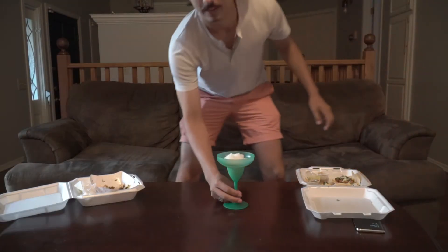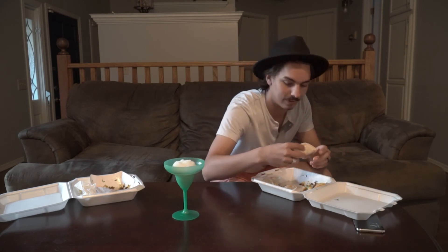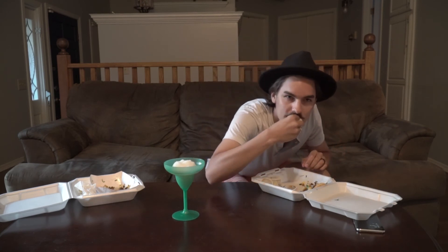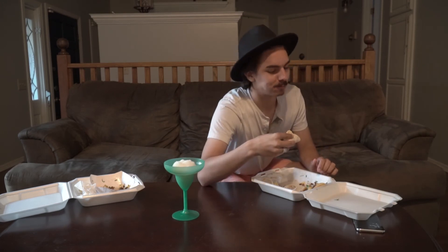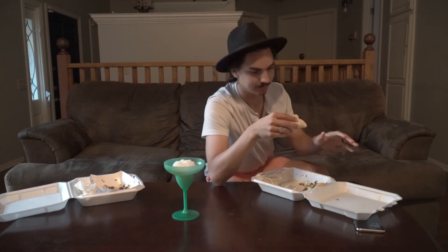Zach says I need to try the flour tortillas, let's see. All right, eight point six on the flour. They are way better than the corn tortillas, I'll give them that.